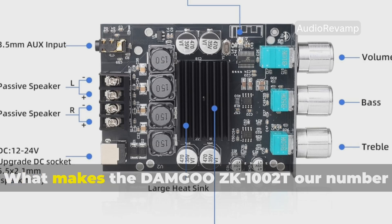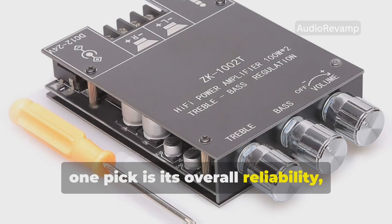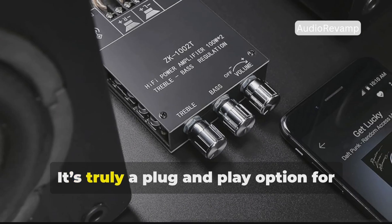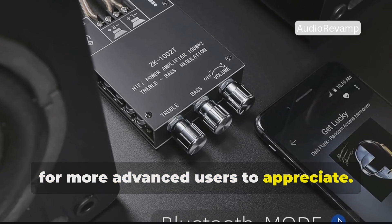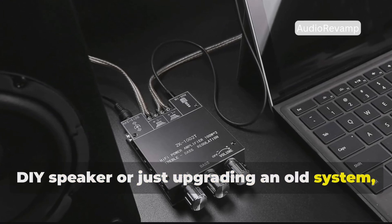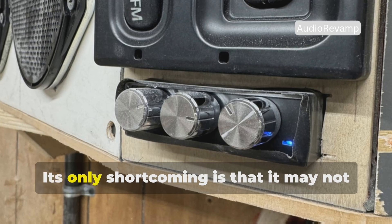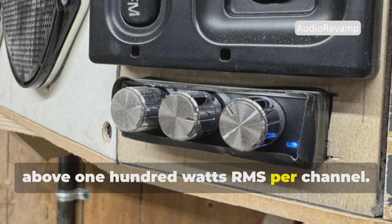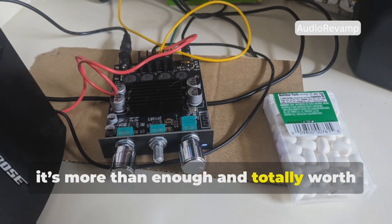What makes the Damgoo ZK1002T our number one pick is its overall reliability, ease of use, and consistently high audio output quality. It's truly a plug-and-play option for beginners, but with enough tuning features for more advanced users to appreciate. If you're building your first Bluetooth DIY speaker or just upgrading an old system, this board delivers impressive power and clarity in a tiny form factor. Its only shortcoming is that it may not support extremely high-powered speakers above 100 watts RMS per channel, but for most users, especially in DIY or small room settings, it's more than enough and totally worth the price.